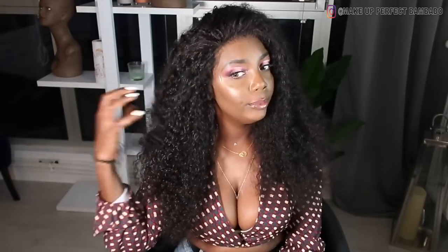J'ai choisi cette perruque parce que j'aime bien les cheveux bouclés, je trouve que ça fait naturel et les cheveux ils sont vraiment pas mal. La qualité elle est vraiment bien. Vous n'avez même pas à décolorer la tulle — moi je ne l'ai même pas décolorée. Elle est pré-customisée donc vous n'avez même pas à la customiser si vous voulez la laisser telle qu'elle est.